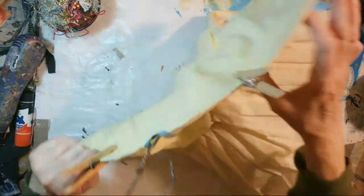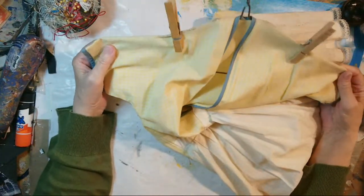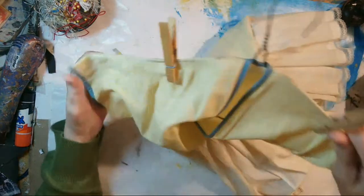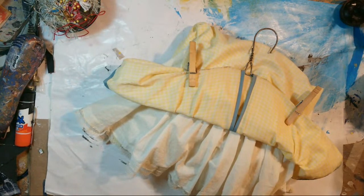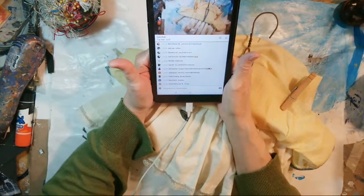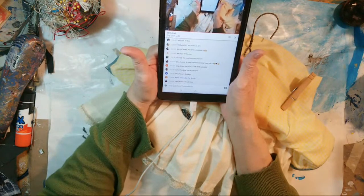Looking at that I thought, well, that would be fun — maybe I could recreate a clothespin bag. Isn't that cute? Let me get my phone back out here. Hi everybody who's coming in — hi Lala and Arlene and Nina and Candy and Angie.